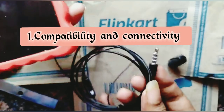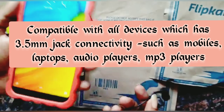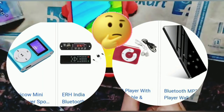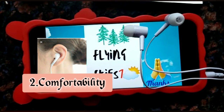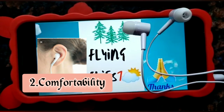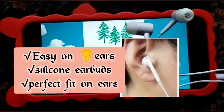It is tangle-free. It is compatible with all devices which have a 3.5mm jack connectivity, such as mobiles, audio players, video players, and MP3 players. I have tested these earphones by connecting to my mobile phone and they are working. These go easy on ears — there's no irritation when you put them in your ear, because it is of silicon earbuds. It is a perfect fit on ears, so you need not worry about it falling off.